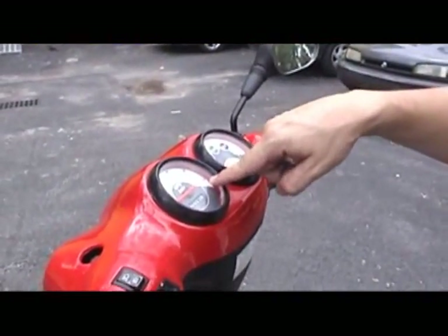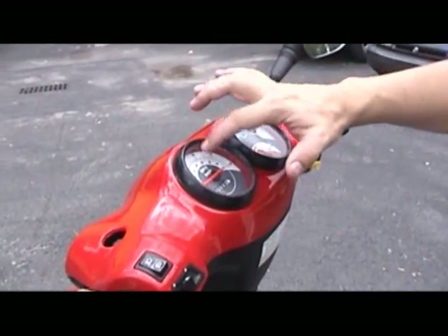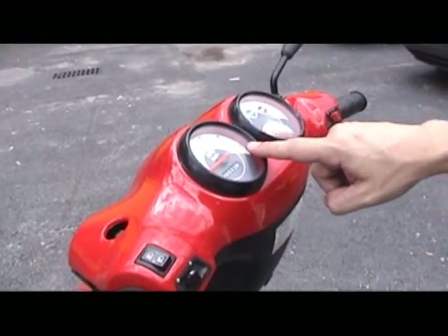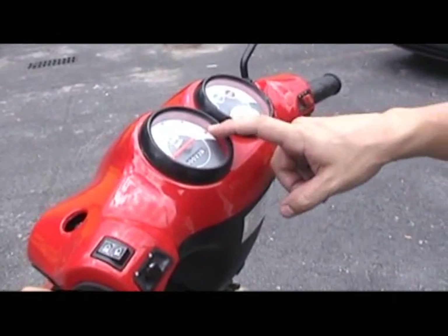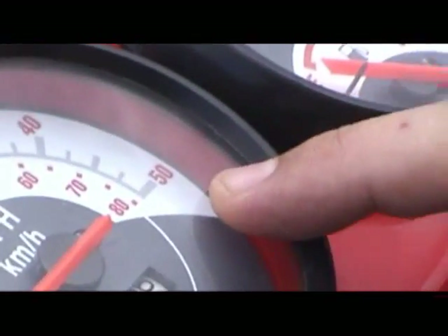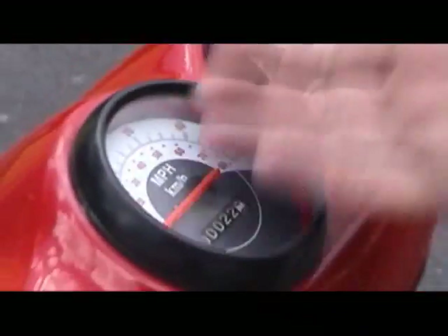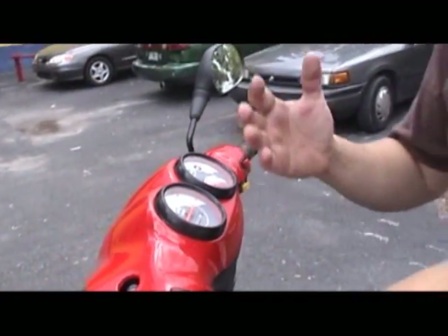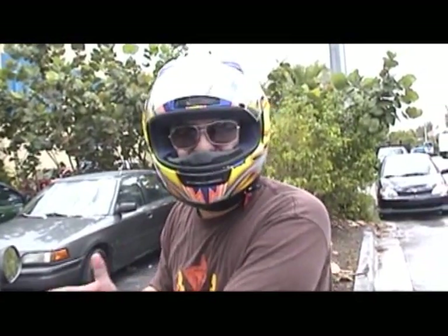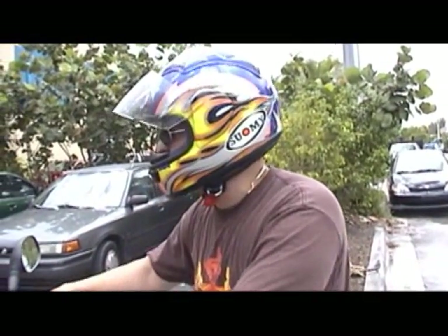It gets past the 80. The mid range is not that great — we can adjust that with the slider weights. But it's getting past 80 miles an hour, past 80 kilometers. So we've got to get it on the dyno to find out really how fast it's going, because there's no way of knowing. The problem with the speedometer is it doesn't go high enough to know how fast it's going. So we've got to get it on the dyno.